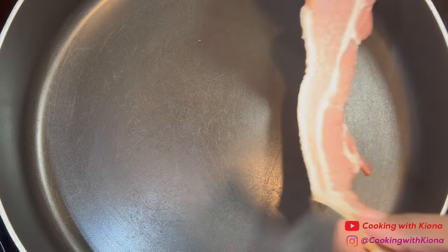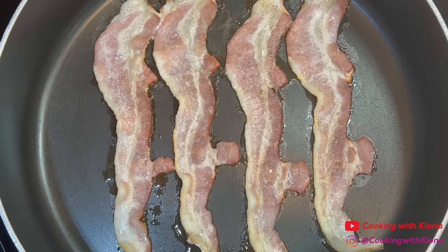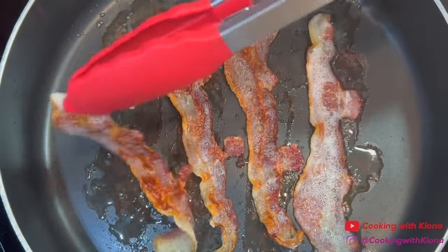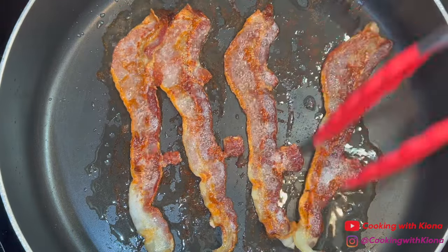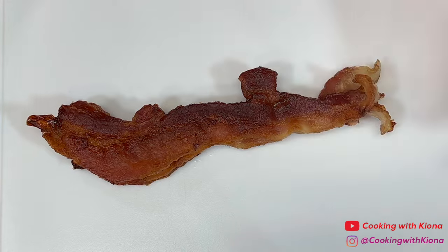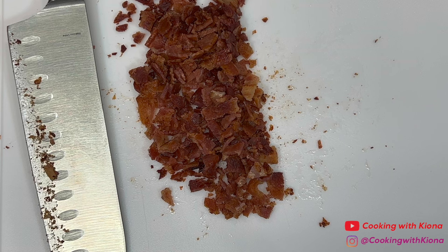Next, in a large pan over medium heat, cook 4 slices of bacon. When the bacon is finished cooking, remove it from the pan and turn off the heat. Once the bacon has cooled, chop it into small pieces and set it to the side.